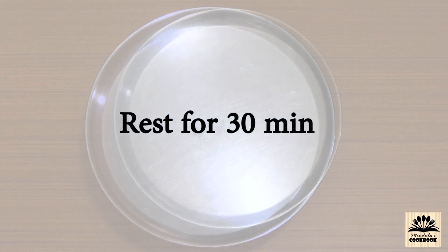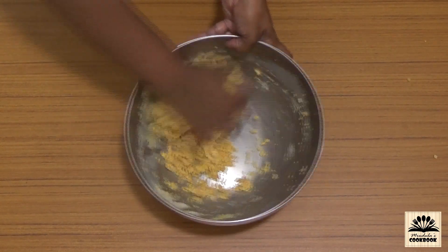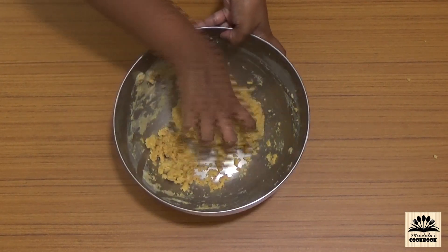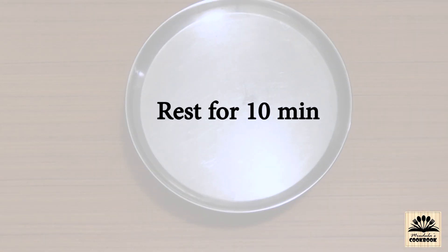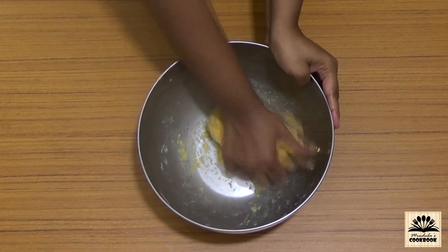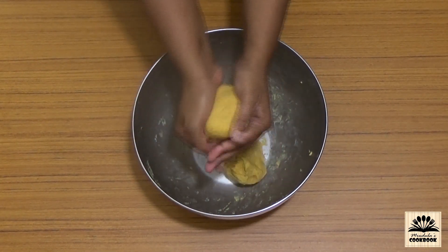Knead this into smooth dough, then cover and let it rest for 10 more minutes. After resting, take a large portion of the dough and roll it into a smooth cylinder shape.